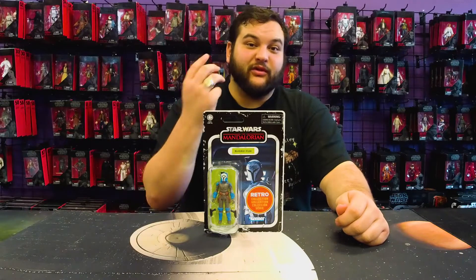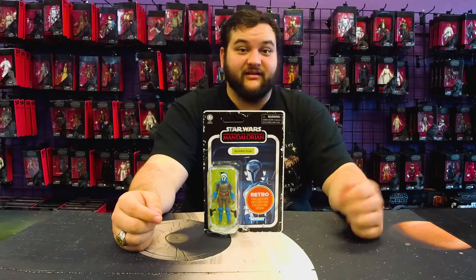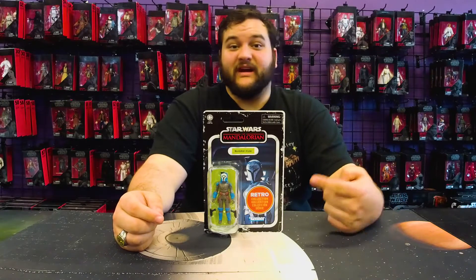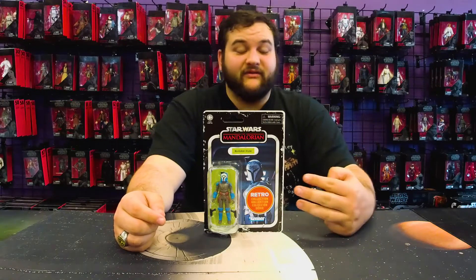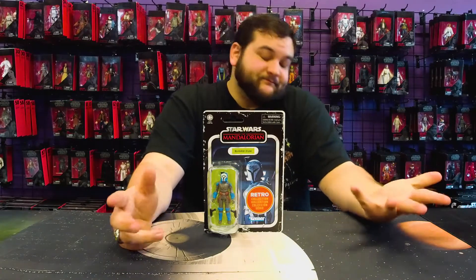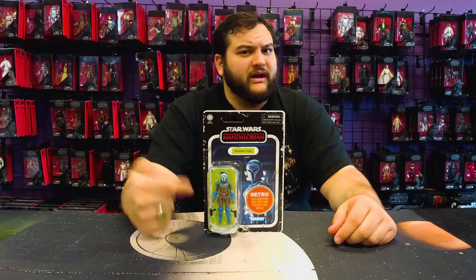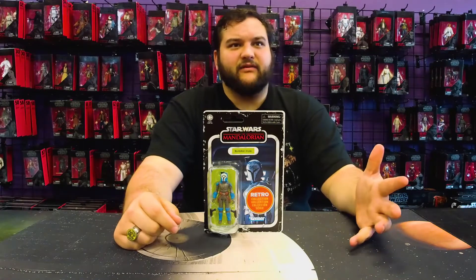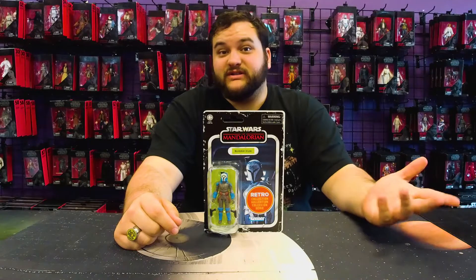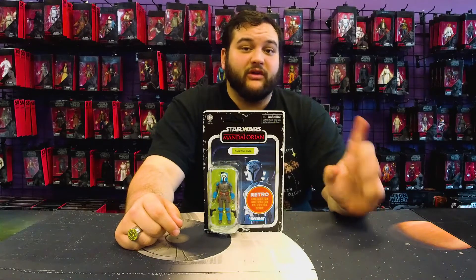Now we're up to three different Mandos in that awesome vintage style. We've got The Mandalorian, we've got Boba Fett, now we've got Bo-Katan, and if you technically want to count him since he's a foundling, I guess we have four if you count Grogu. Almost forgot about little Grogu. And pretty soon, I think we'll have also five, because I believe they also did the Armorer in Wave 2 as well. So five if you count the figure we haven't reviewed yet, which is the Armorer. But stay tuned, because at some point we will be reviewing the Retro Armorer figure.